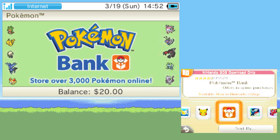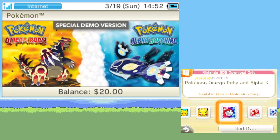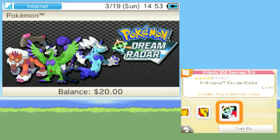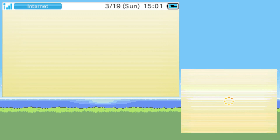Previously, Pokemon Bank had a yearly subscription fee, but after the shop closes it should become free to use. So I highly recommend you make sure it's downloaded to your 3DS so you can use it in the future. I also recommend you download the Pokemon Sun and Moon and Omega Ruby and Alpha Sapphire demos, since they let you get a couple of unique Pokemon. The last two I also recommend are Pokemon Dream Radar and Pokemon Picross. The ones I've listed here are must-haves in my opinion.